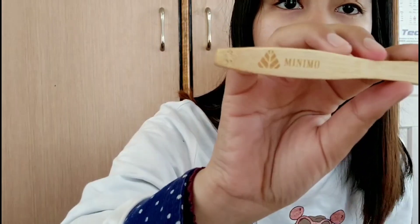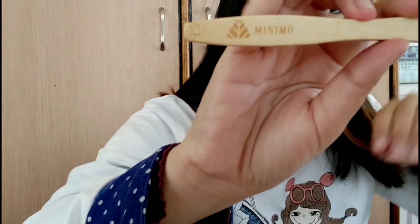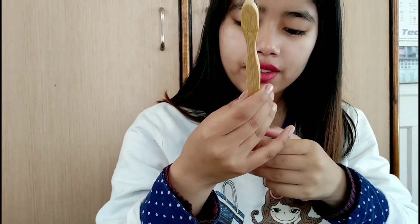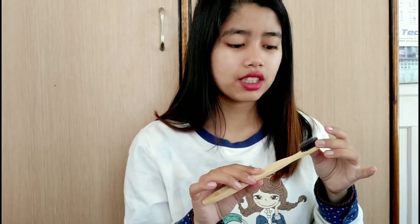That's upside down, I'm sorry. So I'm going to use the toothbrush. Wow, surprisingly the bristles are quite soft. I was expecting them to be hard because these are charcoal bristles, but they're actually soft.